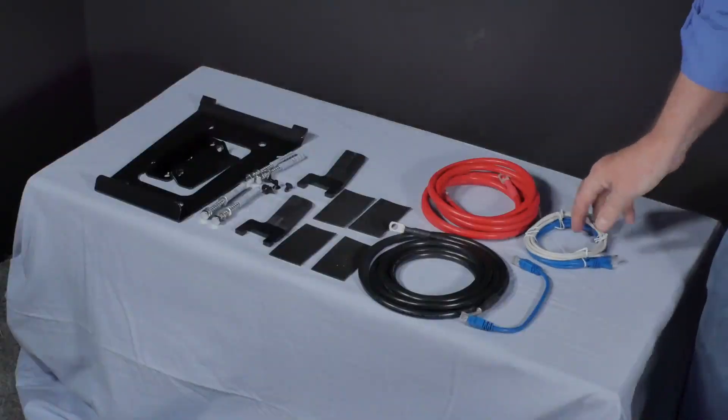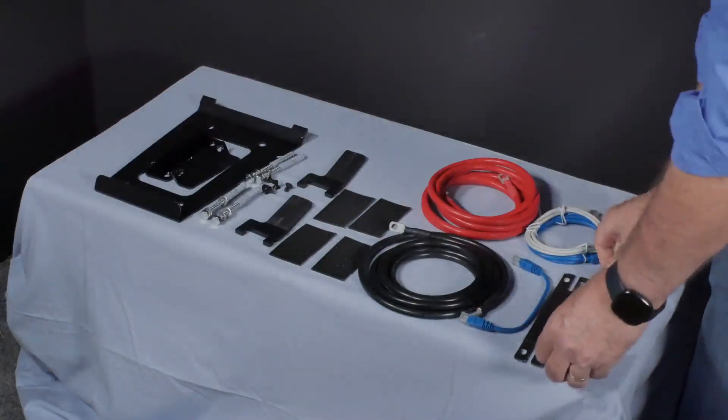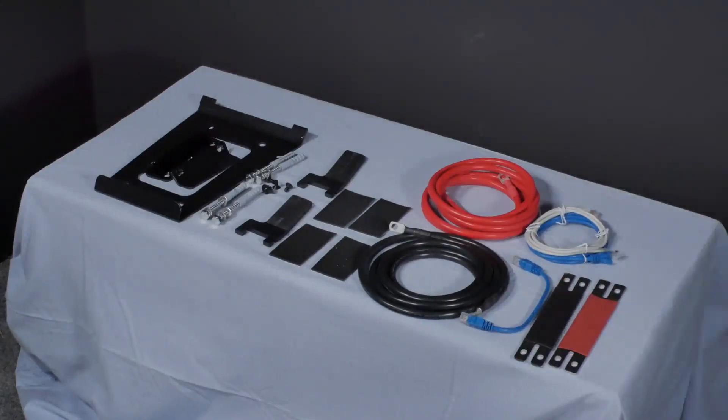A short blue communication cable is included for communication between the master and slave batteries when stacking vertically or horizontally, and a long blue communication cable for when you mount the batteries on the wall to communicate between the master and slave batteries. Also included is a positive and negative bus bar rated at 300 amps for connecting batteries in parallel when standing vertically or stacked horizontally.